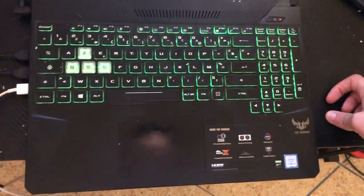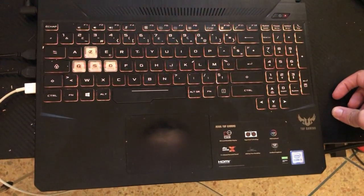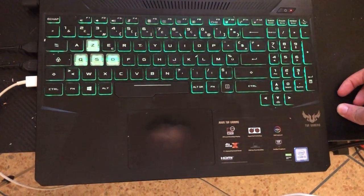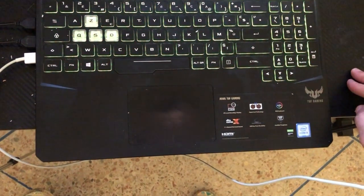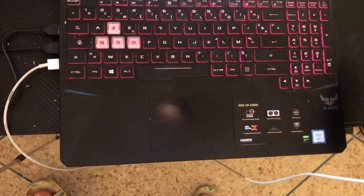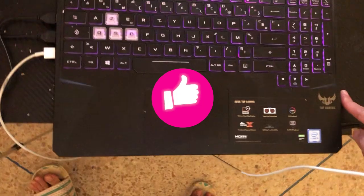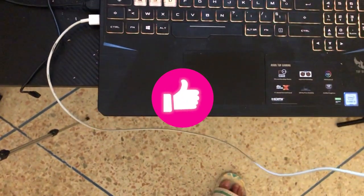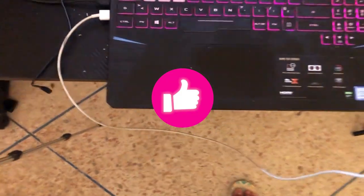Now if none of these work, click on the video on the screen right now to learn how you can turn on keyboard lights on all HP laptops — old and new models. Click the video on the screen and you will be able to turn on keyboard light on any laptop, any brand. See you in the next video.